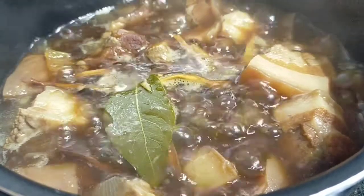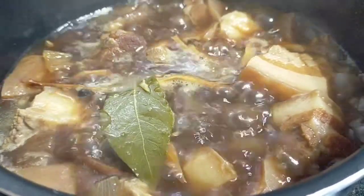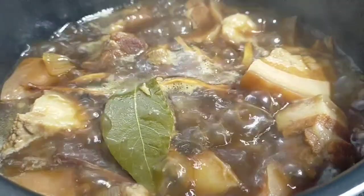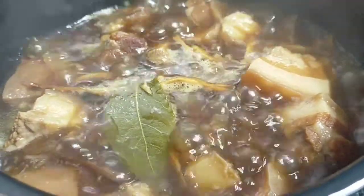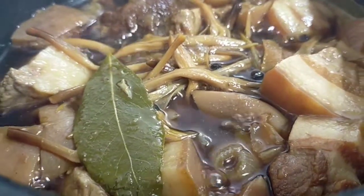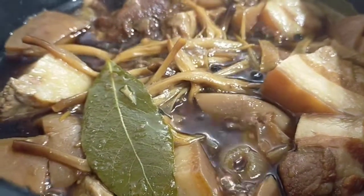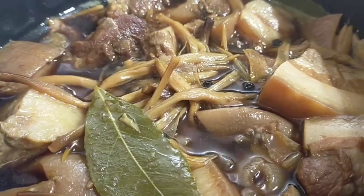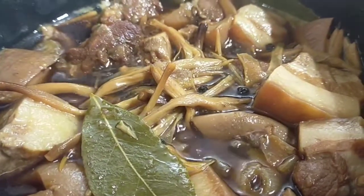Then cook it until the meat becomes tender — probably simmer it for an hour or more. The only missing ingredient in this recipe is the black beans. Some would add banana or plantain, but it's just optional in your cooking.